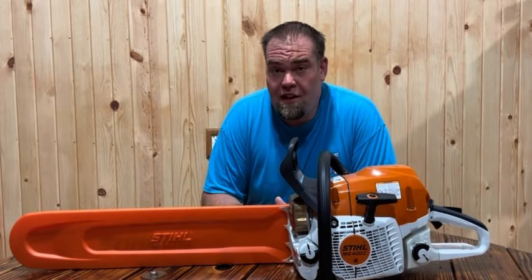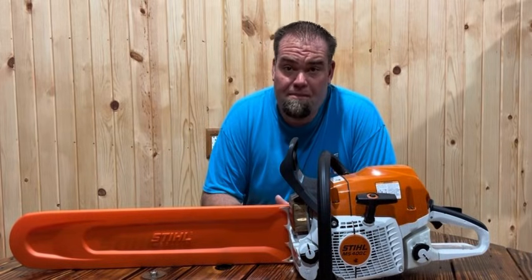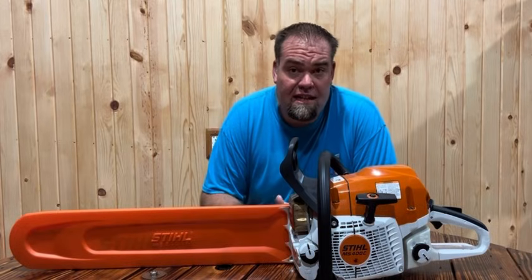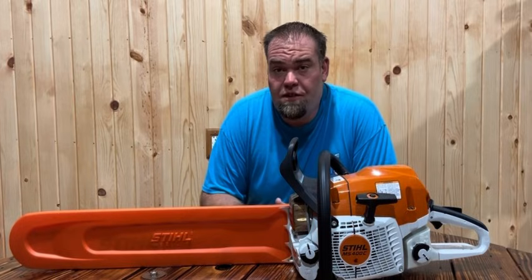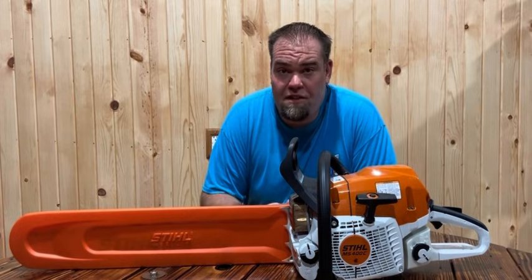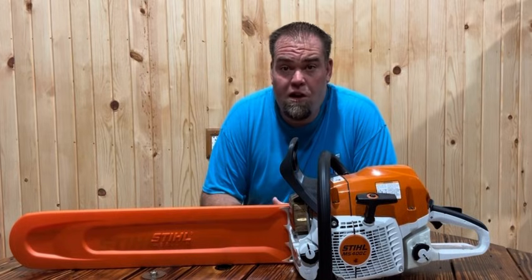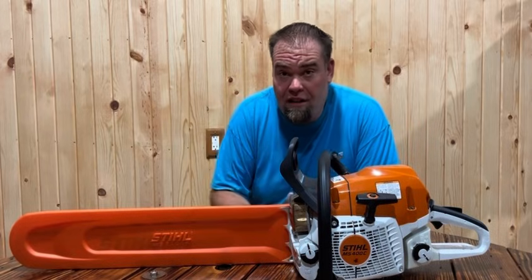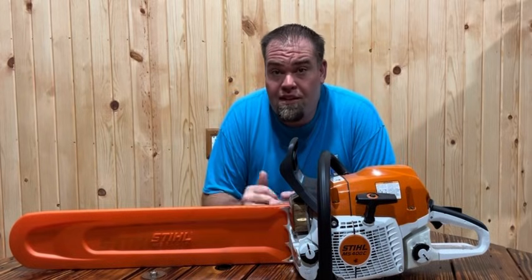For those of you Husqvarna fans, the 564 XP is coming out next year in the United States at a price point of $1,099 with an 18-inch bar. Make sure you guys tune in to the channel — as soon as I get one, I'm going to do some demonstrations and show you what that saw looks like. Thanks for tuning in. If you haven't already, like this video, subscribe to the channel, and share the content. I appreciate you guys tuning in — have a great rest of your day.